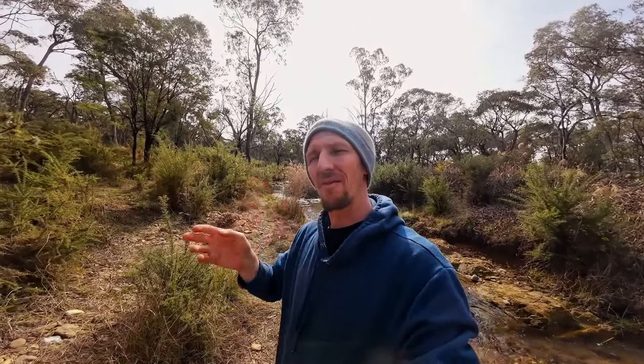Gadzi here, Buckshot Prospector. I hope you're well and I hope life is treating you well. I'm on the creek today, but I'm only on the creek for a very short time. The reason why I'm on the creek for a very short time is I'm just here to collect some river rocks.